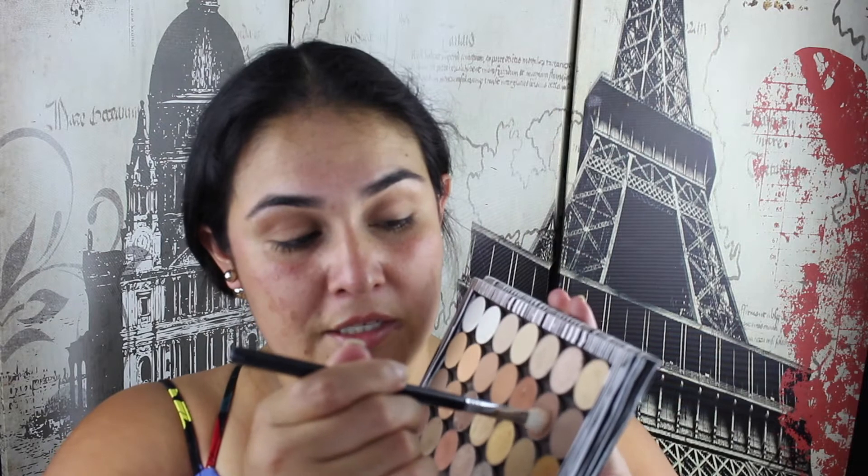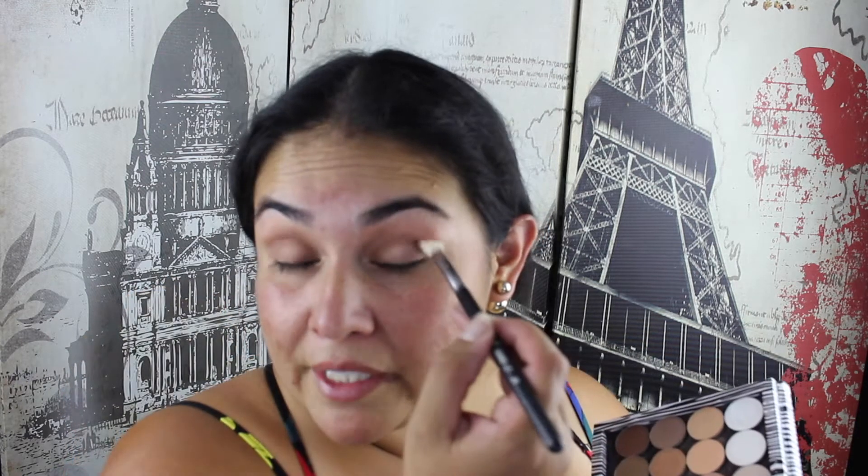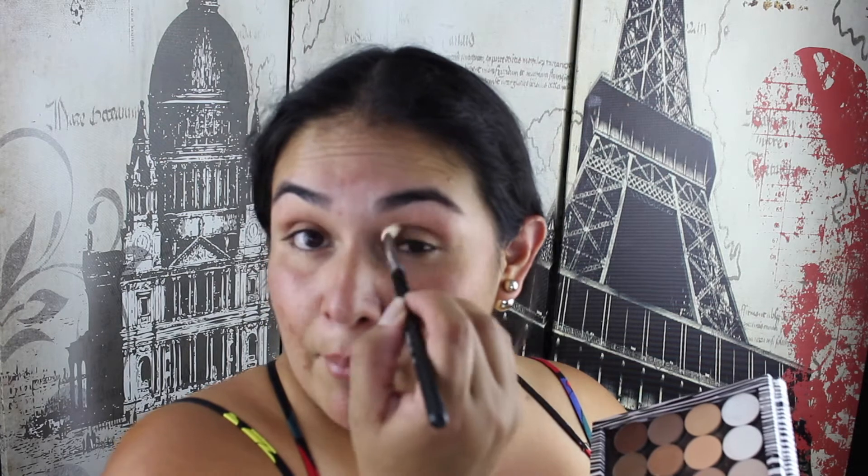I'm then going to go in with a slightly smaller brush - this is an E25 brush from Sigma. I'm just going to go in with the Latte this time and put that right in the crease, get it into the socket and just go back and forward. That's just adding a tiny little bit more depth, focusing most of it in the outer corner because that's where I'm going to be adding most of the colour.